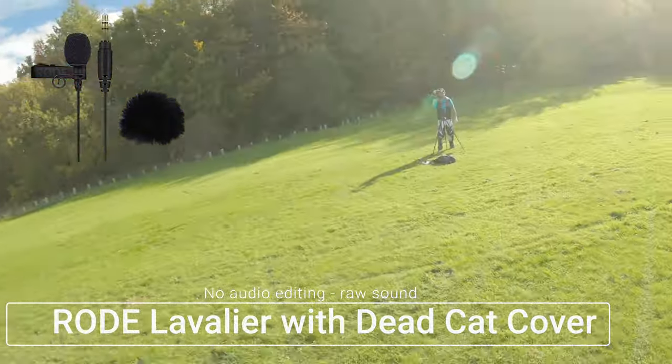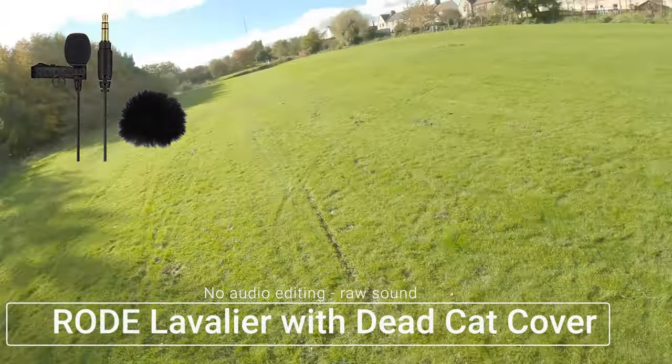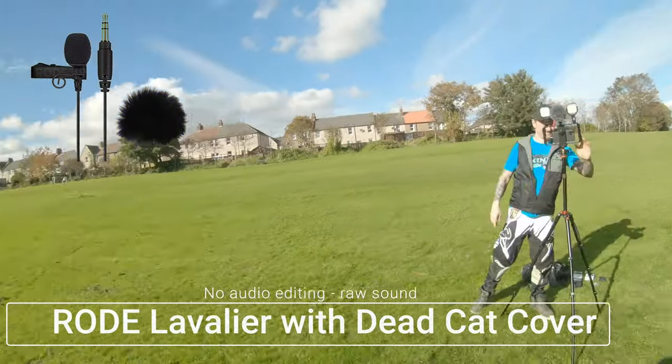All right guys, hope you enjoyed a wee run around, and we'll see you in a while. Wow, so that's a review done of the Lavalier Go Rode Microphone. I actually thought that was a really good mic and a good test for it — it could certainly be one of my choices. But I'm going to do another comparison, pulling them all together between all the mics we've tested and the windshield for the GoPro, and we'll do a comparison side by side.